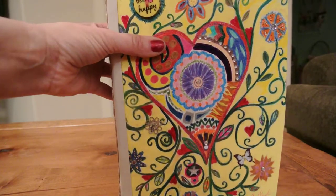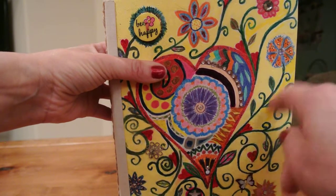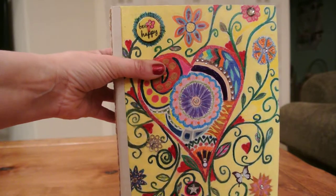I add some more embellishments though. You can see here I have a little button there. Here's some little beads, and I used polish to kind of highlight some of the colors, so that was kind of different.